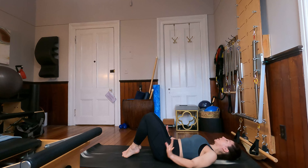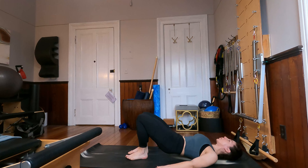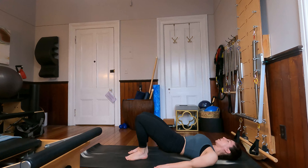Lower that bar down for a moment, arms down by the sides, heels in line with the sit bones. Let's articulate the spine up into a nice bridge, extending from the shoulder to the knee in one nice long line. Inhale here, and then exhale, peel the spine back down to the mat. Let's do two more just like that — rolling the spine up and rolling the spine down. And last time, and rolling the spine down.